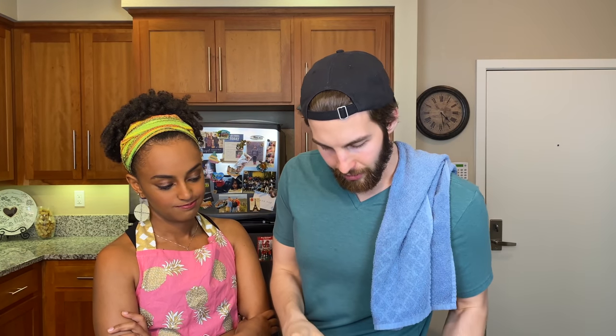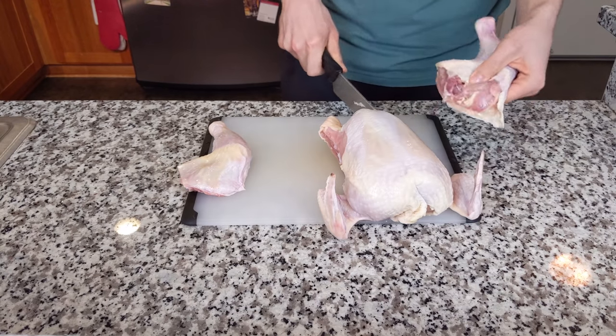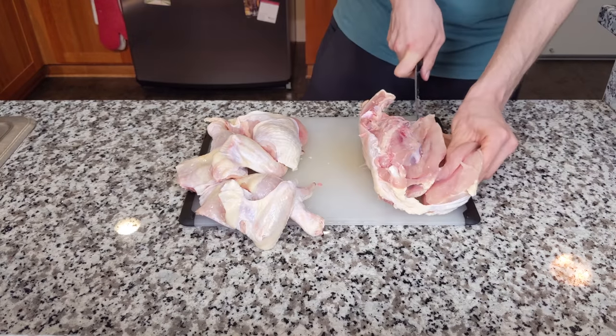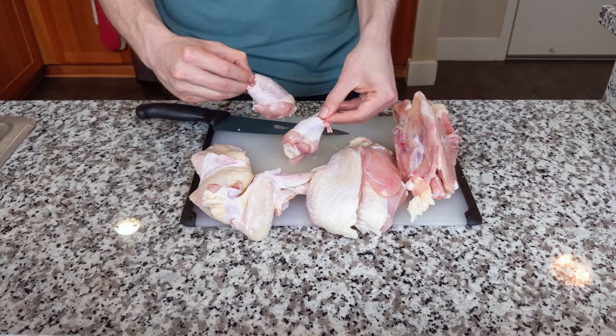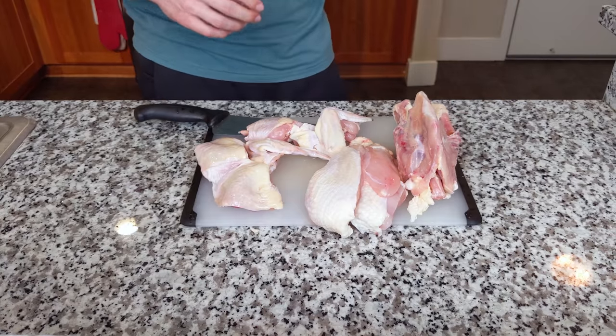We've got our chicken — this is hard. Got to take apart the chicken. Two drumsticks, two wings, two thighs, two breasts, and leftover carcass. Bam.